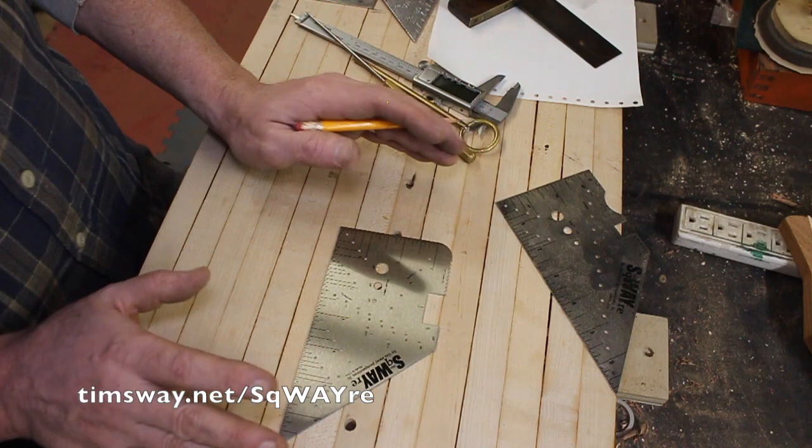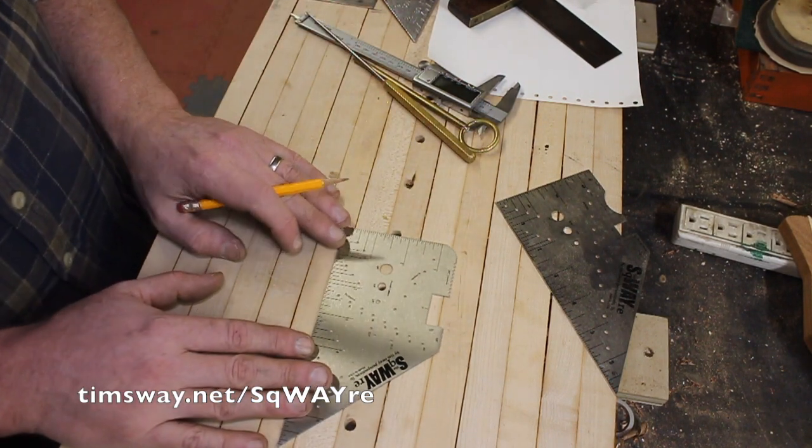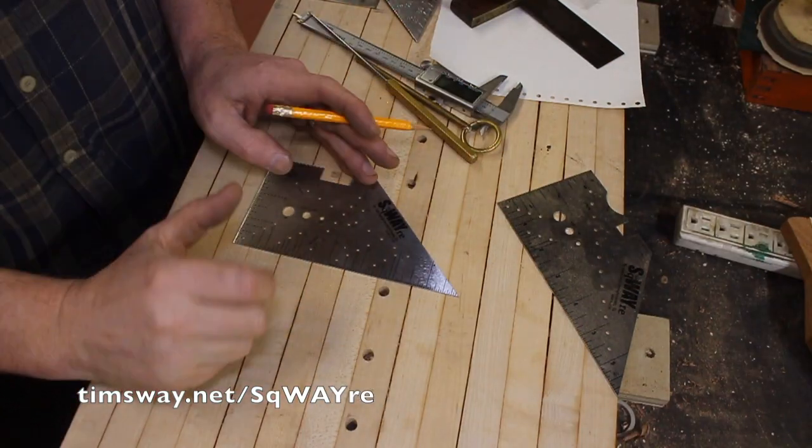This is so much easier than a ruler, which is bigger, or a tape measure, which is flimsy. I get really accurate measurements with this. But I find myself using it in a lot of different ways to measure.